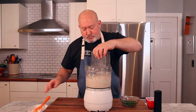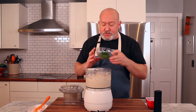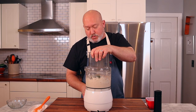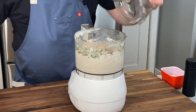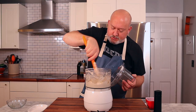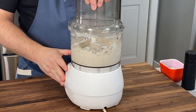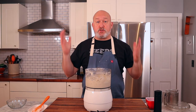One more pulse. Now we can add our chives — all in. Just pulse with the chives once or twice, basically just to fold them in. Scrape your sides down and fold them in. One more pulse and we're done. Super quick, super easy, and it's super satisfying.